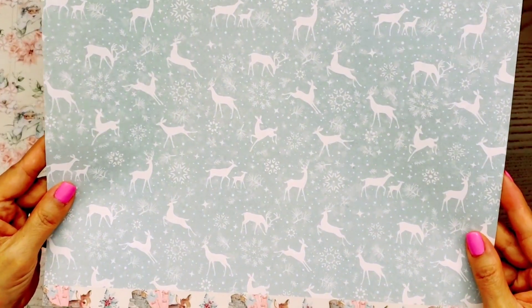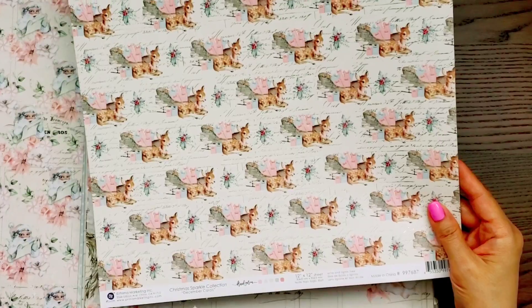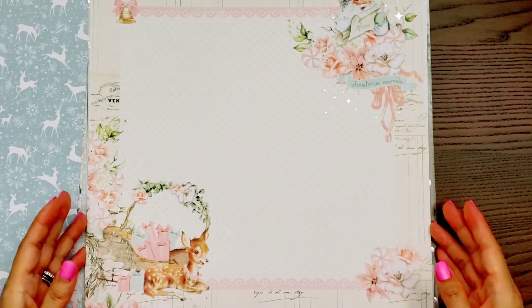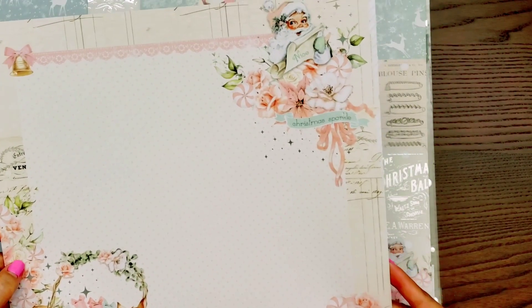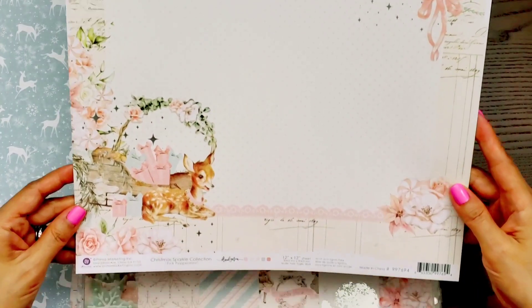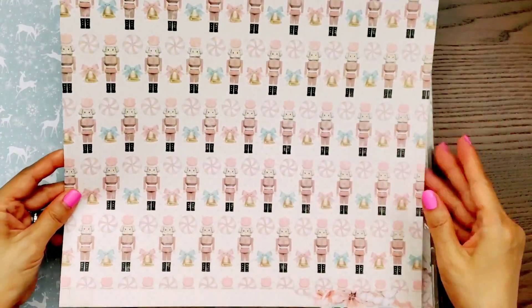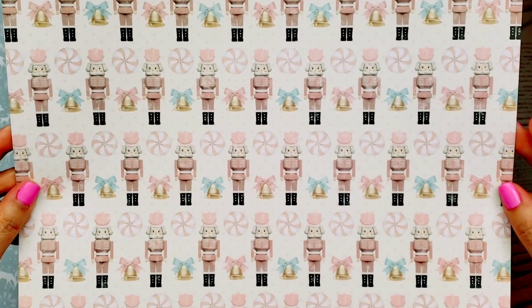And here's another page. This one is called December Carols — the other one was Christmas Magic. This is Pink Peppermint. Super sweet and dainty. Look at the trimming on the top there — isn't that gorgeous? It's so beautiful. It's something that you would definitely expect from Frank Garcia.